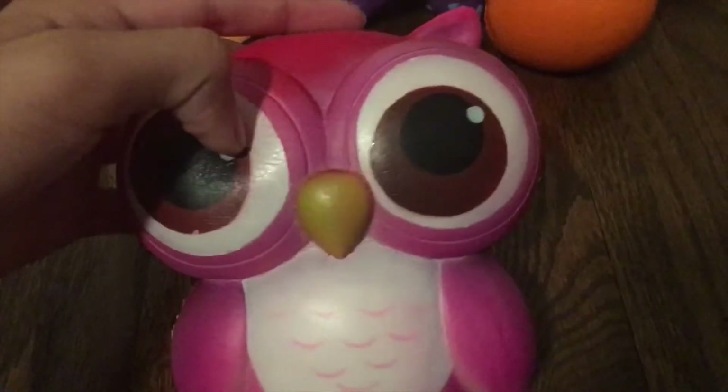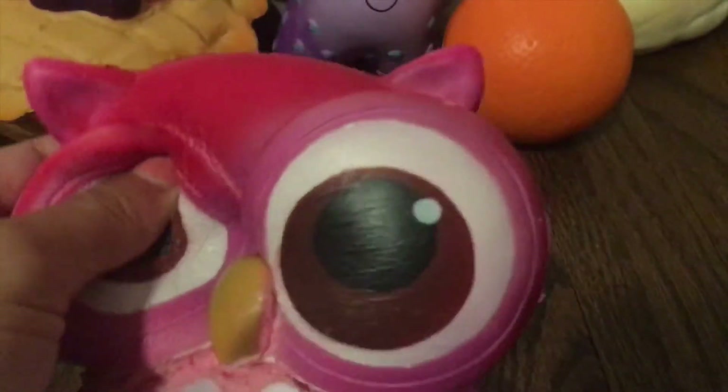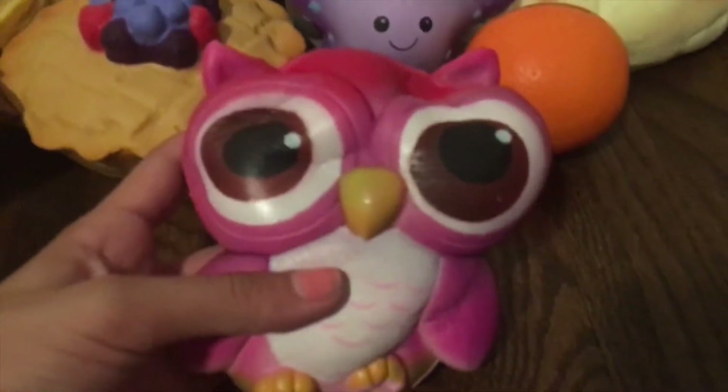For my final squishy, I have this one — it's my best squishy. I got it off of Amazon and it came with that little toast back there. It is super defected all over the place. It's not pretty to see a beautiful squishy get defected, but it's super soft, super squishy, and I just love it so much.